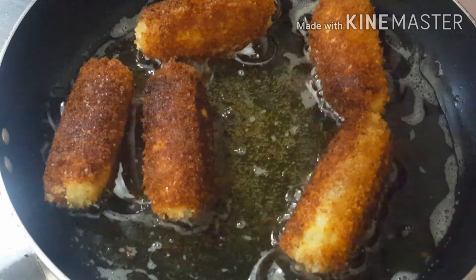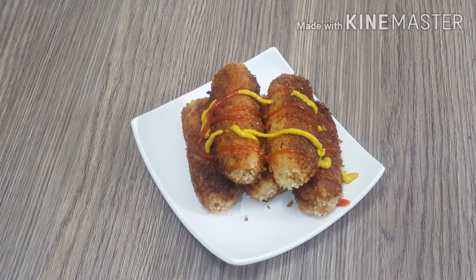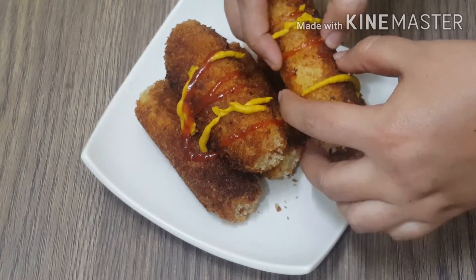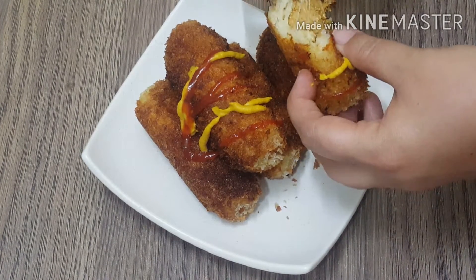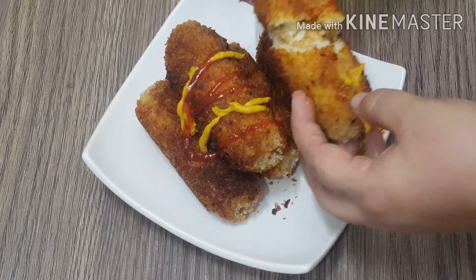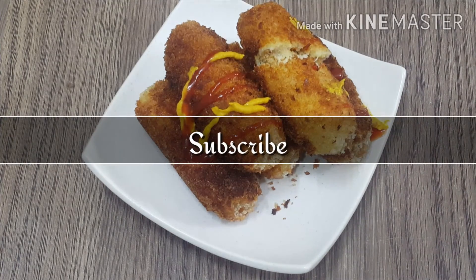We will dish out. Yes friends, they are ready and so yummy. Let me show you how to open it — it looks so yummy inside. Allah Hafiz.